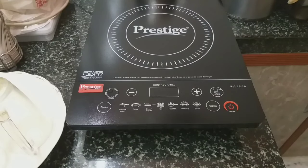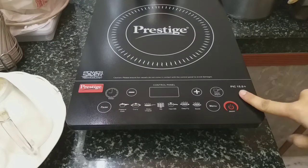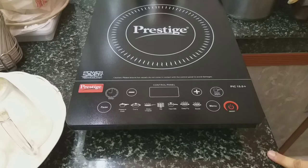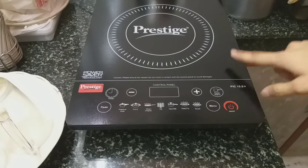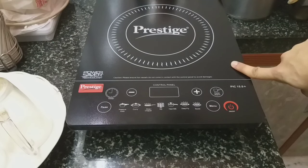Hello guys, today in this video I shall be showing you how to use this Prestige PIC 15.0 Plus induction cooktop properly. First of all, a few basic instructions: the surface on which this induction cooktop is placed should be essentially clean and dry. If it is not dry, the fan inside will get damaged.